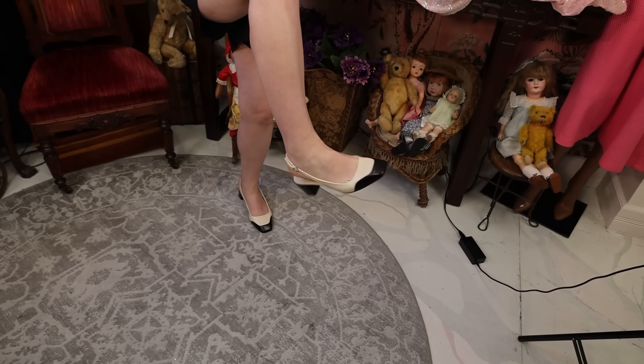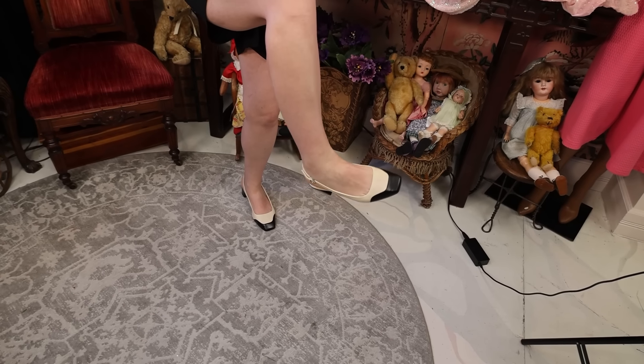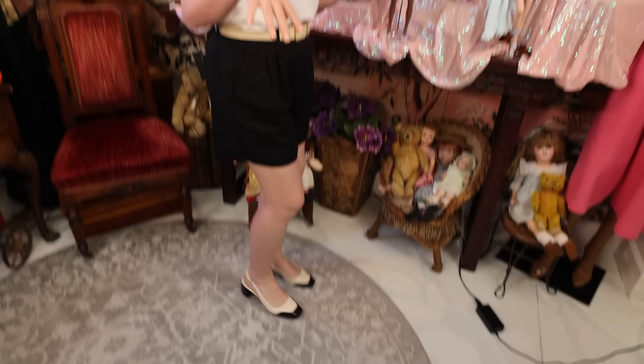We've got a classic pair of slingback heels here — the perfect height for me. As a new mom, the six-inch heels are a thing of the past. So this is the look. I look totally professional and cute at work; I could go to dinner after this, go to any professional meeting. This works everywhere.